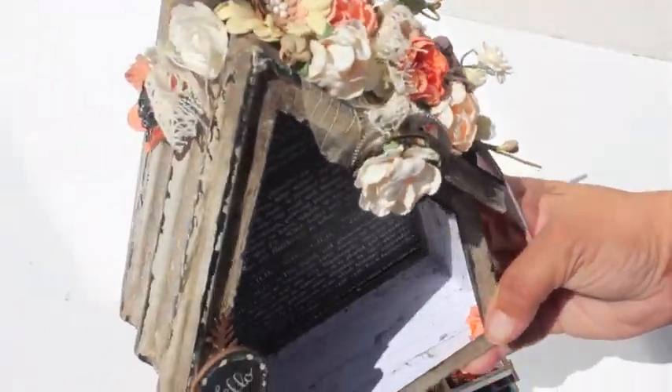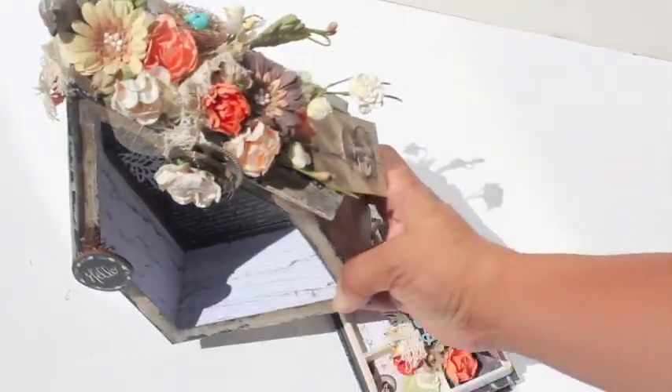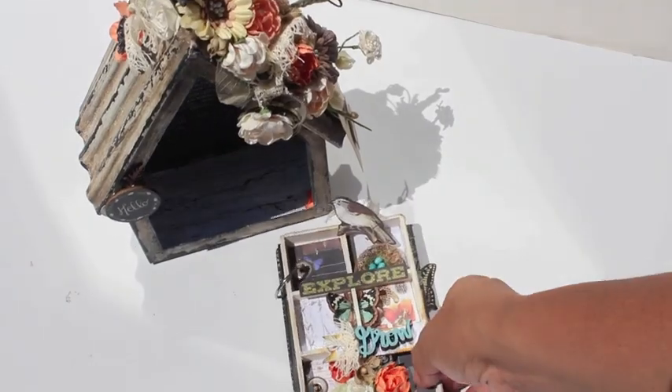I didn't put any art mediums on it, but you can definitely do that — you can shabby it up and play with it. Anyway, so there's the bird house, but really quickly here's the little mini.